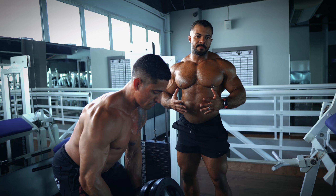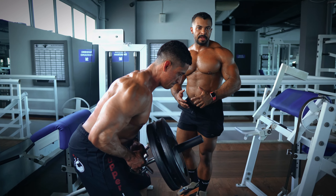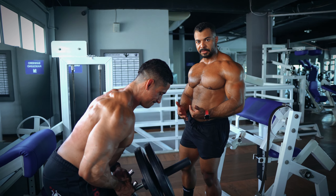When you're performing a T-bar row with a bar off the floor like this, it's really important to focus on getting the torso almost as parallel to the ground as possible.